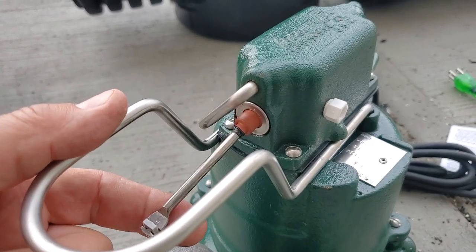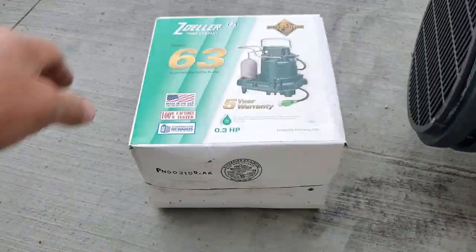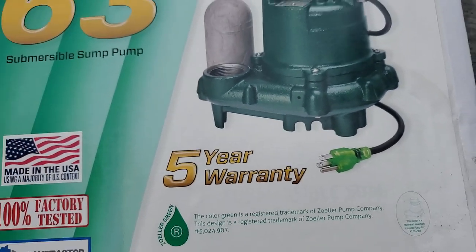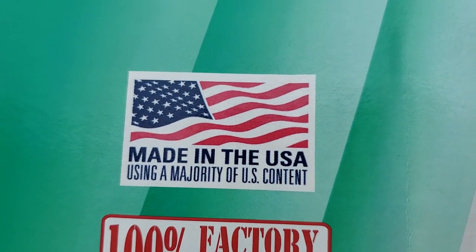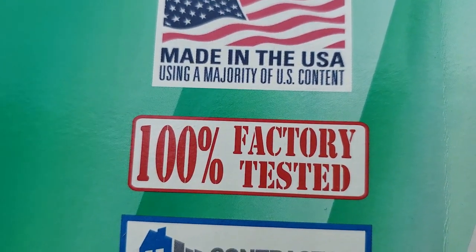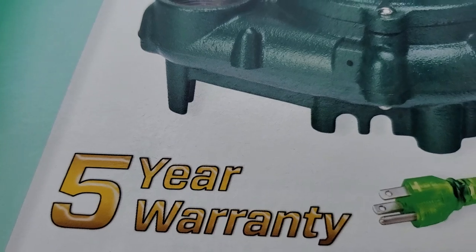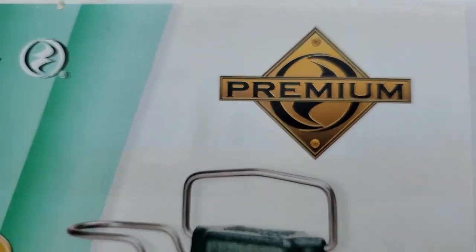Zoller is so confident that they're giving you a five-year manufacturer's warranty — and that says a lot. It's made right here in the USA, it's 100% factory tested, and they're going to stand by it for five years. With all the premium parts they're putting on it, they have the confidence.